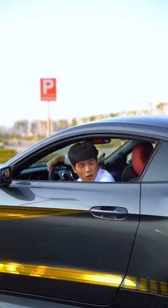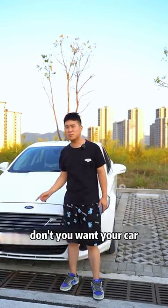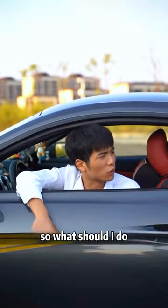Parking! What happened? Brother, who told you to tow the car like this? Don't you want your car? So what should I do?